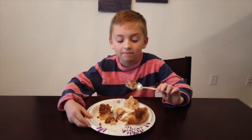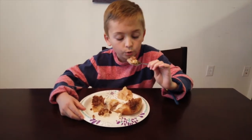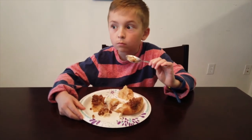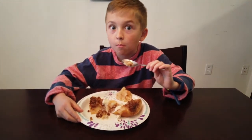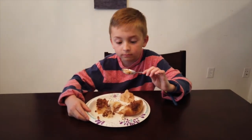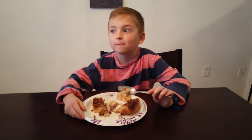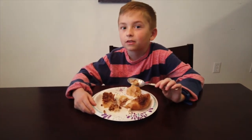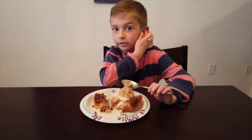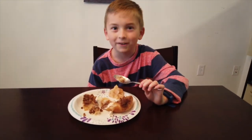Time for the taste test. That is really good. Really, really, really good. I think this might be my favorite thing that I've made on Cooking with Cainan.